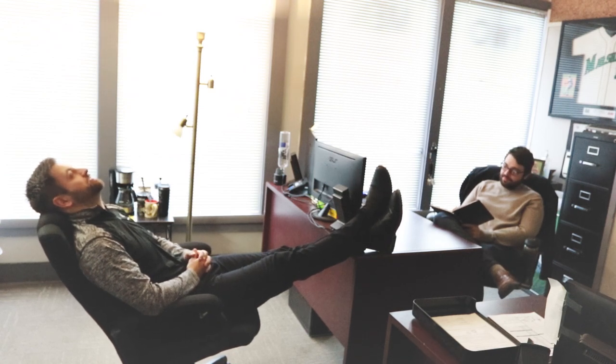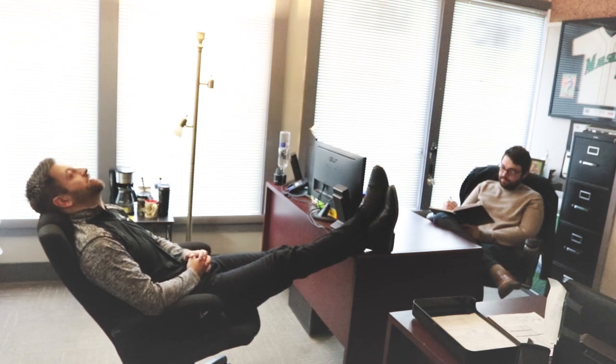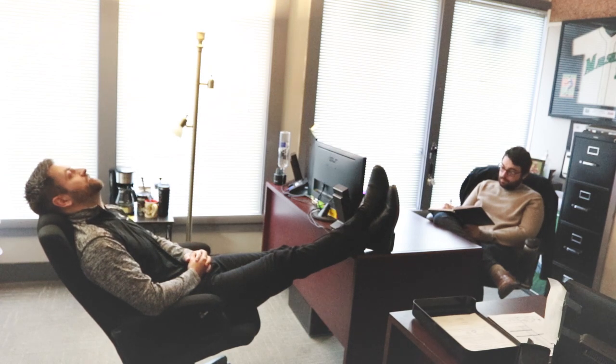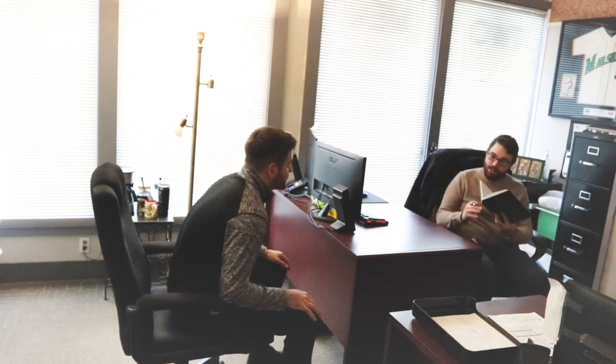So Joe, are you still having the dreams? I am — it's getting worse. I keep waking my family up. I'm out shopping, we're eating lunch, and little background noises just trigger the shrieking of the printing — it keeps haunting me, following me everywhere. I'm losing sleep, it's affecting my work. Doc, is there anything I can do? Please help me. I might have a solution — follow me.